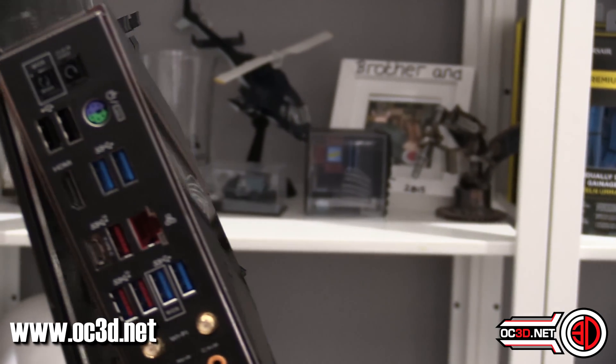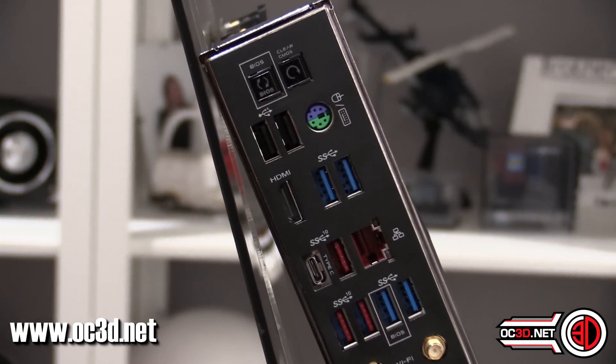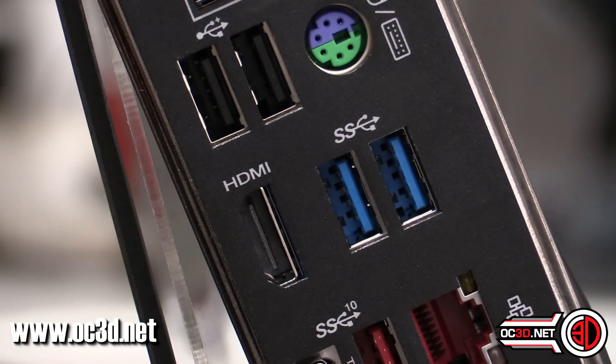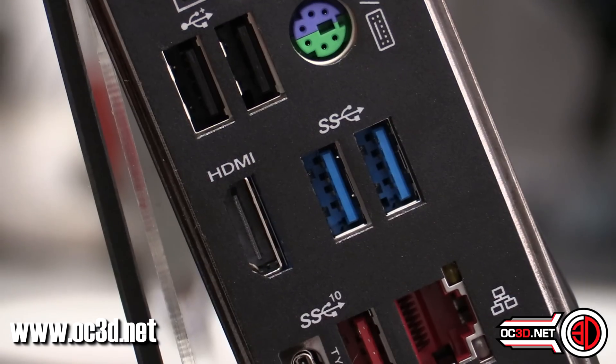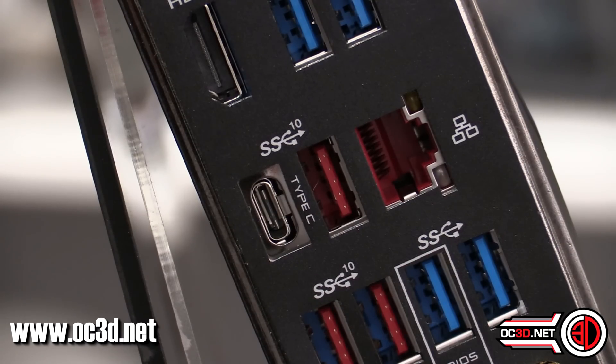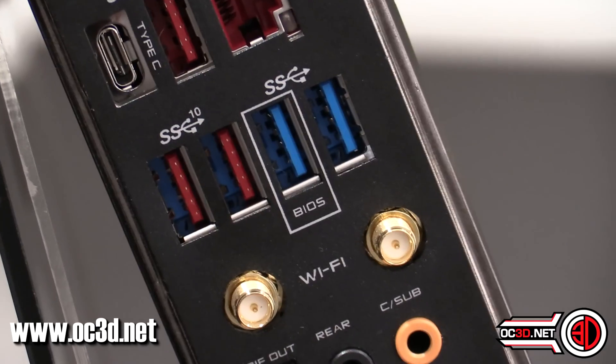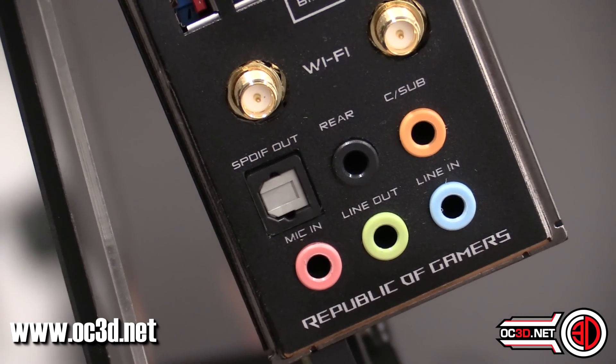Spinning around to the rear I/O: you've got your BIOS Flashback and your clear CMOS switch. Normal USB 2 with a PS/2 port. Then you've got your HDMI, which is the only video output on this board — on a board this high-end that's going to be used for emergencies more than anything else. The SS10 ports are USB 3.1 Gen 2, so that's the difference between SS10 and SS — one's normal USB, one's super-fast USB. You can see your BIOS Flashback header, Wi-Fi antenna connectors, and then digital audio.